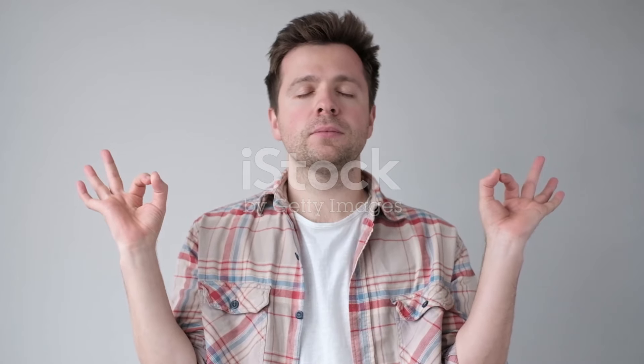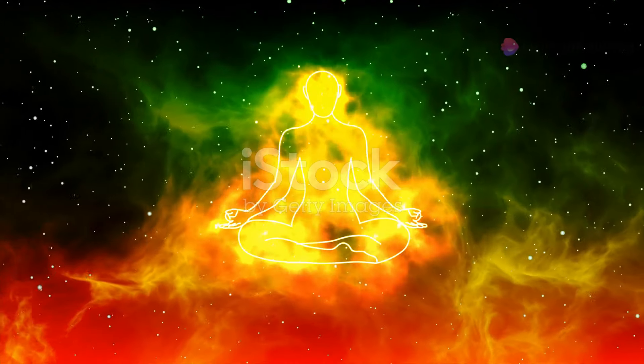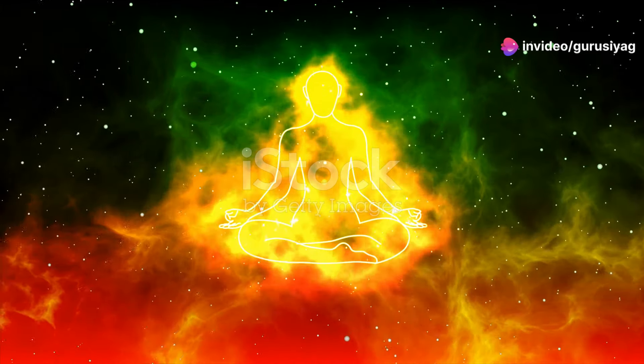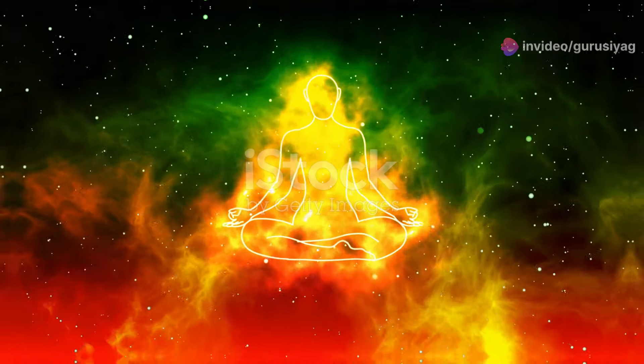For those on a spiritual journey, Guru Siyag Siddha Yoga offers profound insights and growth. Through this practice, I've experienced a deeper connection to my spiritual path and a greater understanding of my purpose in life.